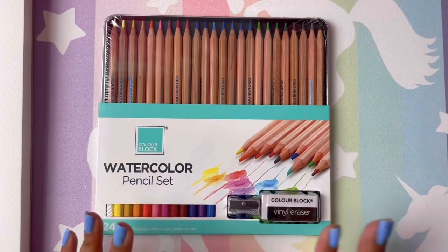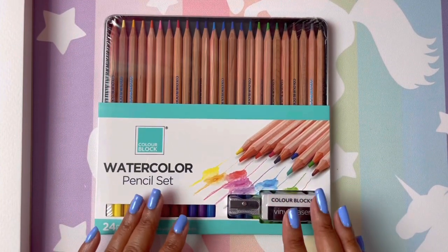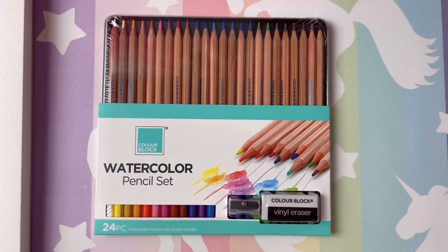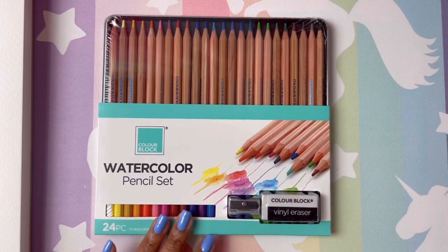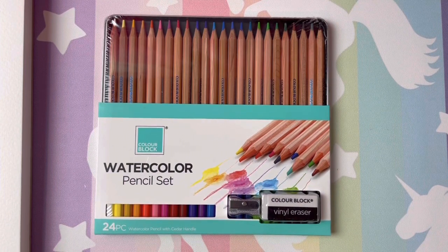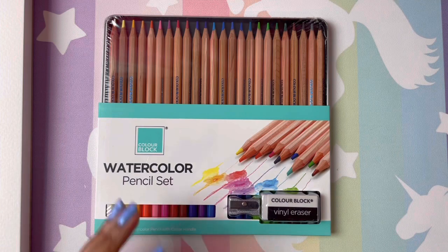I bought it for the pencils. A subscriber told me to try these out because, as you guys know, I am chasing a dragon with the Anna Velocity watercolor pencils — trying to find a budget-friendly watercolor pencil that is as vibrant. A subscriber said these were great, so I wanted to try them. They're very affordable — under twelve dollars, like eleven dollars and some change. It's an Amazon find and I'll leave the link below.